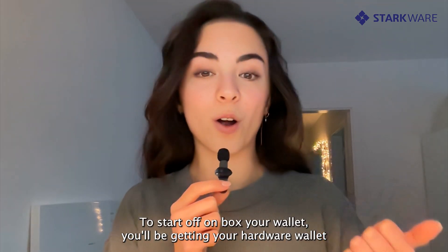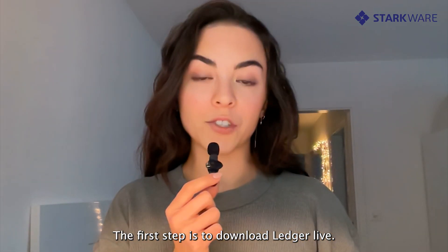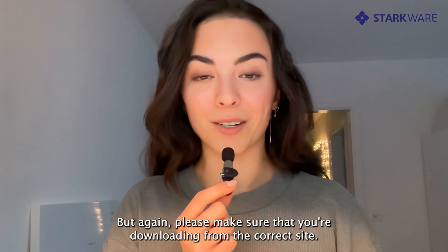To start off, unbox your wallet. You'll be getting your hardware wallet, a getting started guide, sheets for your seed phrase, and stickers. The first step is to download Ledger Live. You can do so on either your phone or on your laptop, but please make sure that you're downloading from the correct site.